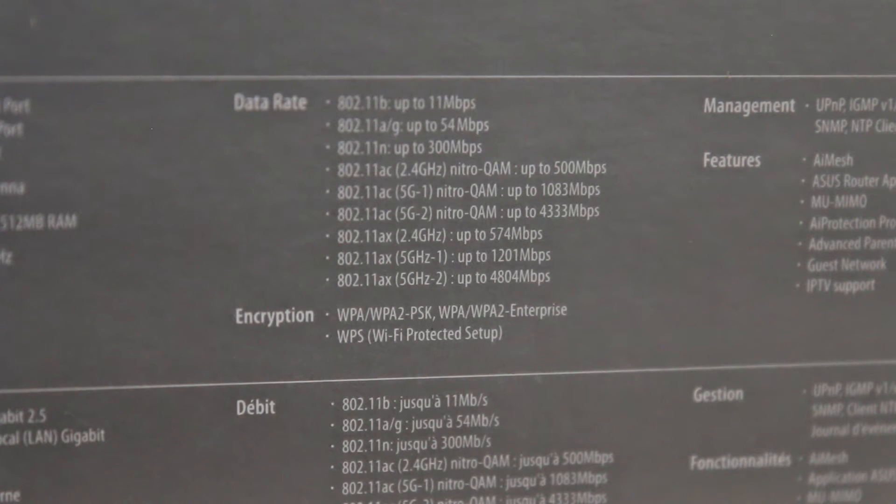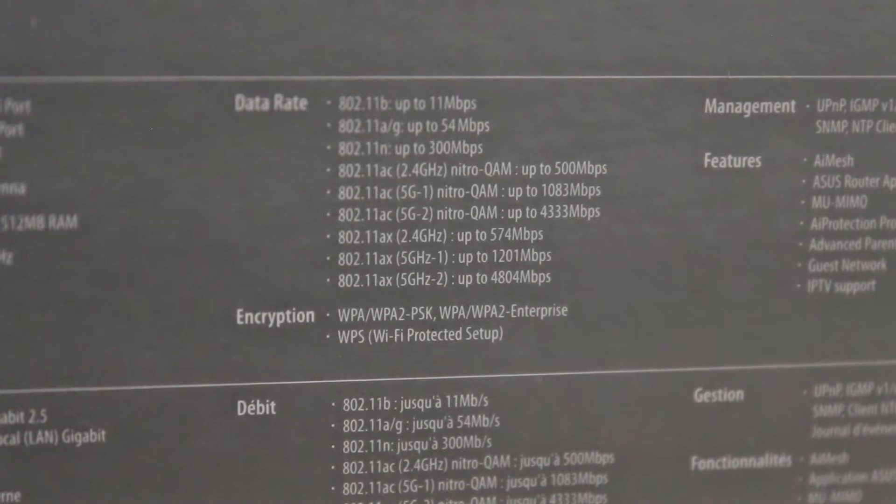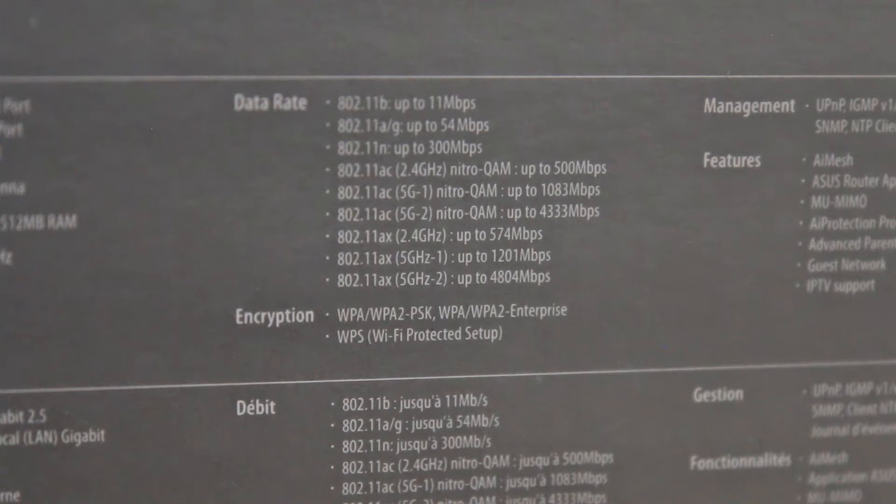I'm not going to go through each of these individually, but as you can see on the box there's plenty of support. In terms of encryption you have the standard WPA and WPA2, and it doesn't say it on the box, but in fact in the firmware I discovered it does support WPA3, which is the brand new security standard.